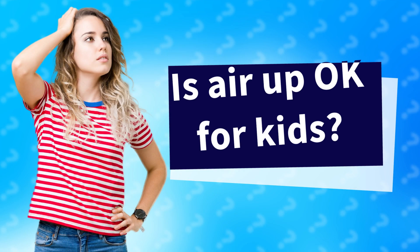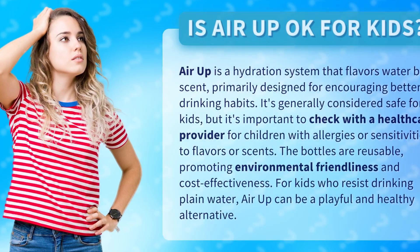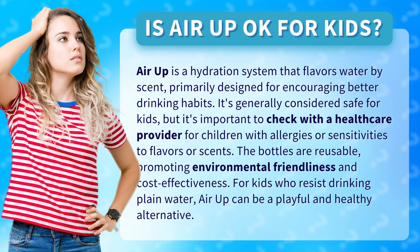Is AirUp OK for kids? AirUp is a hydration system that flavors water by scent, primarily designed for encouraging better drinking habits. It's generally considered safe for kids, but it's important to check with a healthcare provider for children with allergies or sensitivities to flavors or scents.